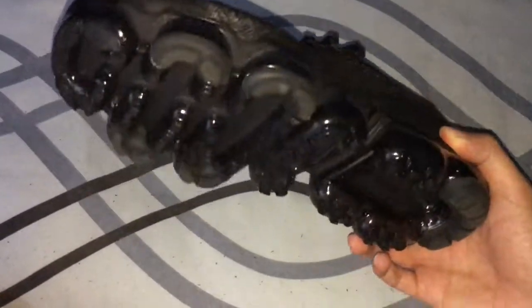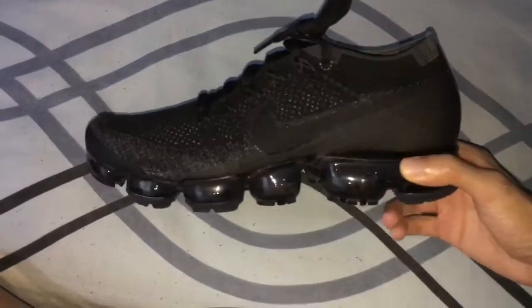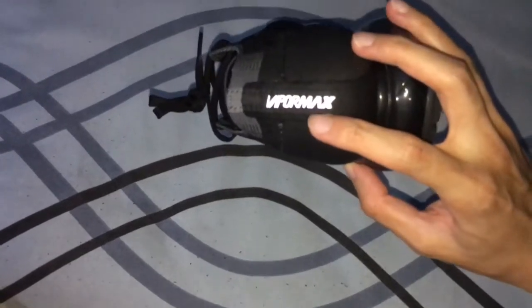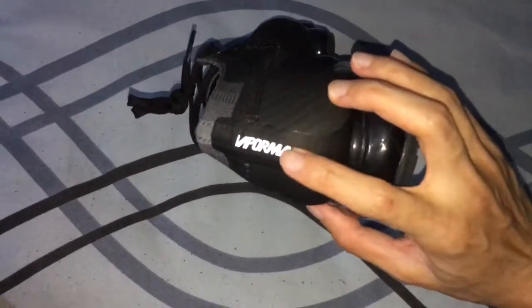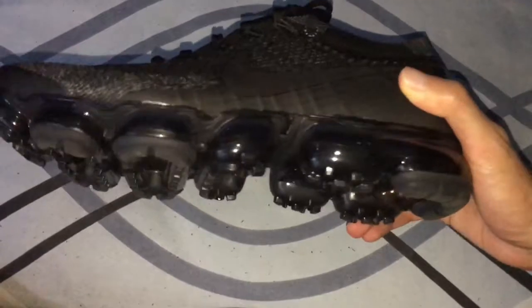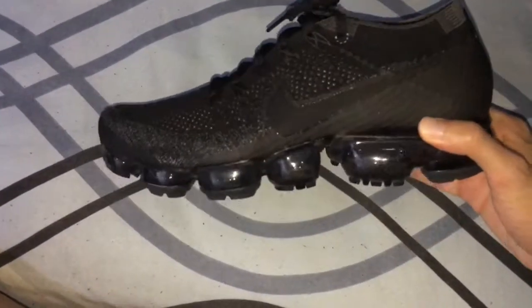It feels very comfortable for me, and compared to the Yeezy Boost I still like it. The design is very cool — I like it, all black. This is a triple black and it has a reflective Vapor Max logo. When I shine a light on it, only the Vapor Max logo reflects — besides that, there's no other reflective elements.